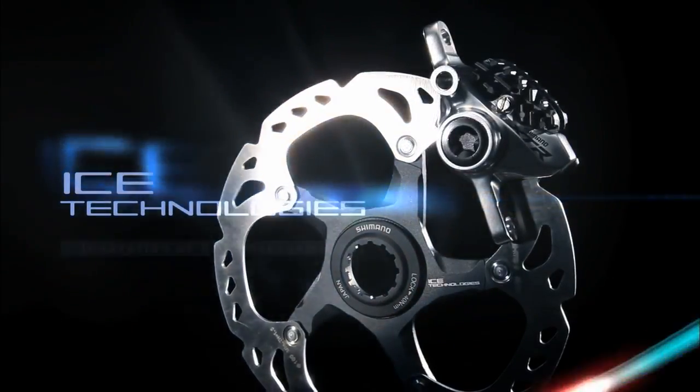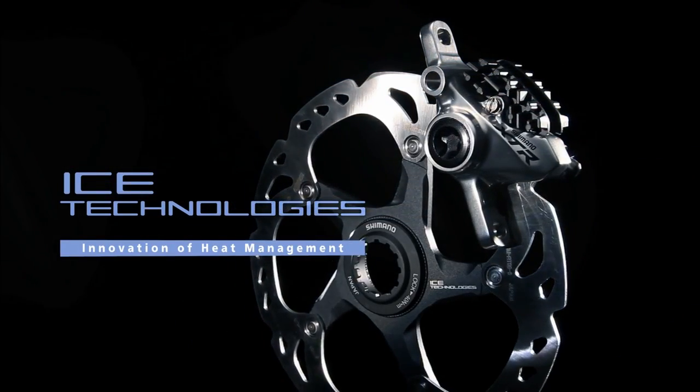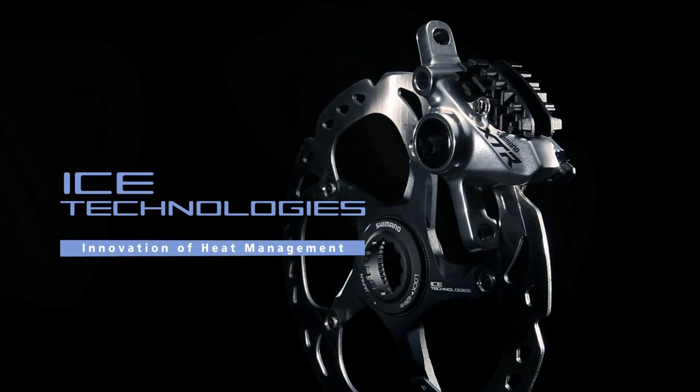Shimano Ice Technologies. Shimano has re-examined the structures of the rotors and pads to create a radical new heat management system.